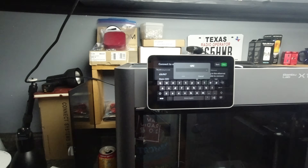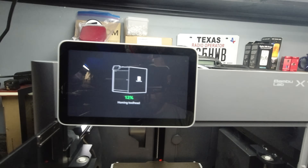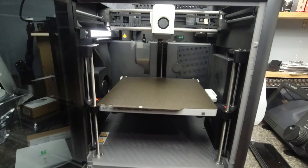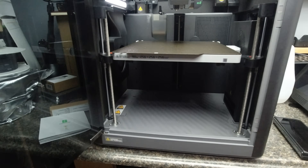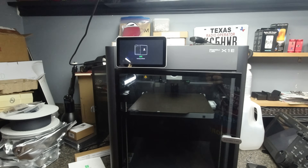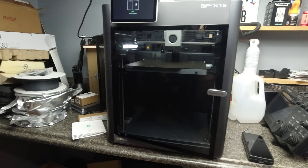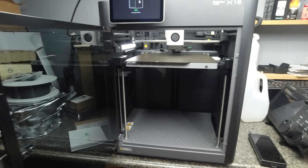Once my phone was on the same network it should find the printer automatically. After connecting everything through the app, the next screen prompted me to calibrate the system. Once the printer bed started moving up during calibration, I quickly grabbed the foam padding. I was warned at GigaParts to be careful about sticking your hand in when the bed is moving. That was the only way to get the foam out — wait for the bed to come up during calibration.